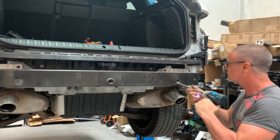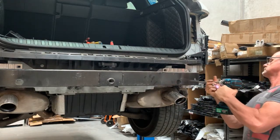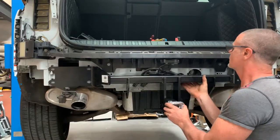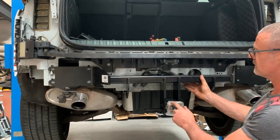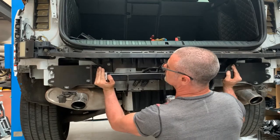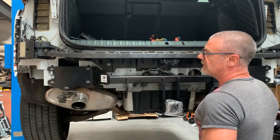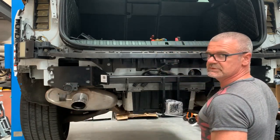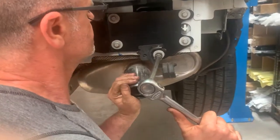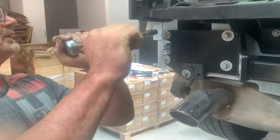We've grabbed the tow bar and placed it up onto these two supports to take the weight. You can see it lines up directly with the bolt holes. The next step is to use the original bolts with a bit of Loctite and bolt it back up, including the supports for the exhaust and mufflers. Pulling in on both sides.